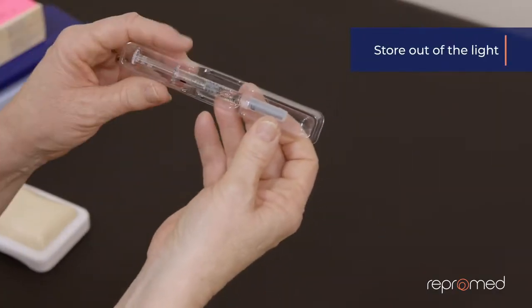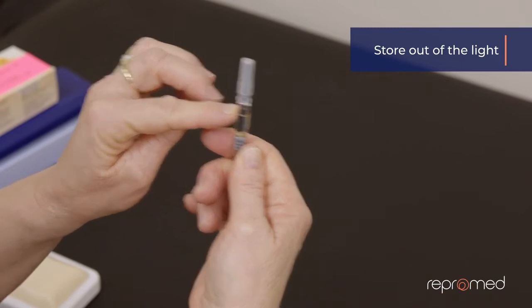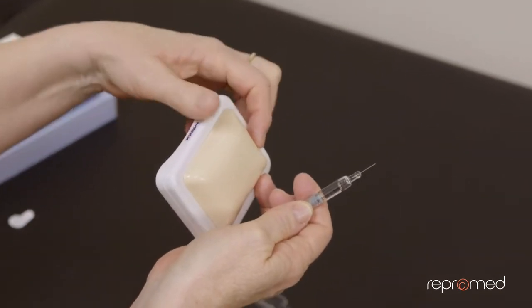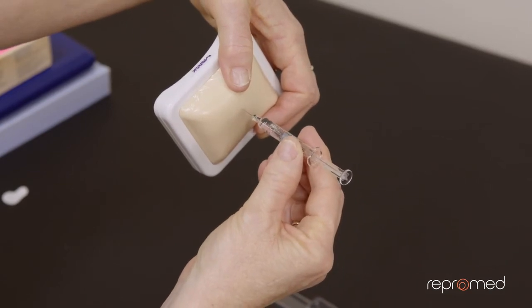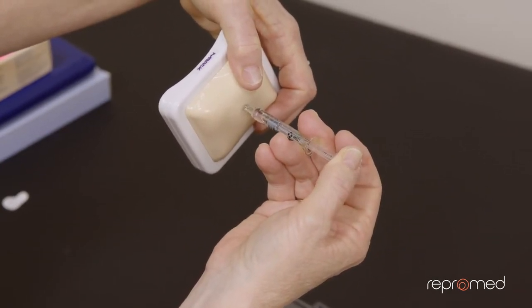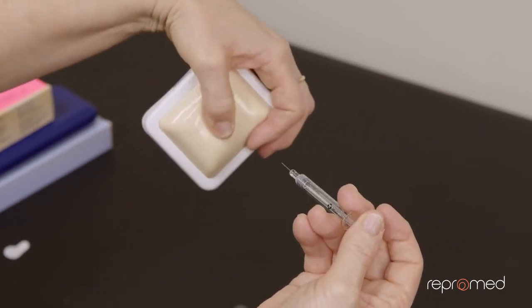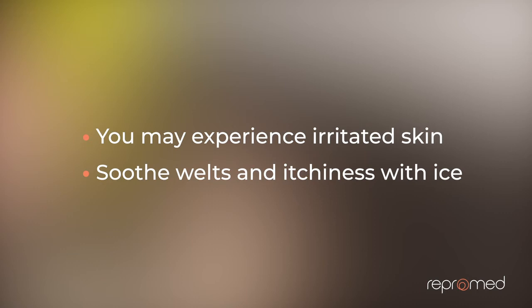When it comes time to use Orgalutran, pull it out of its little container. Do not get rid of that air bubble — it's there to lock the drug inside your tummy. Go to the other side of your tummy; you give one injection on one side and one on the other. Pinch your skin, press it top to the skin and push it all the way in, then press. The air usually goes in last. Pull it straight out and wipe away any drug on the skin. Put the needle directly into the sharps container. This one can irritate the skin — you can get a welt that is red and itchy, which could take half an hour to go away. You can use ice to soothe it while it settles.